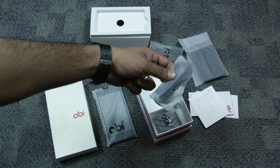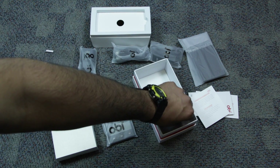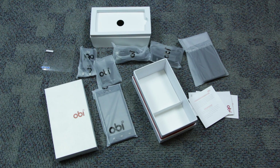You also get a stereo headset, a USB cable, and lastly the 1600 milliampere battery, which should ideally be good enough for a day's worth of usage. This pretty much sums up the unboxing of the new Obi Alligator Android smartphone.